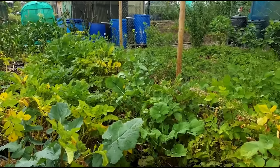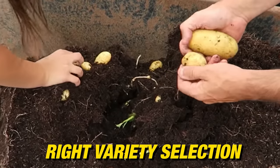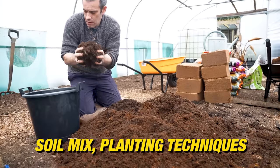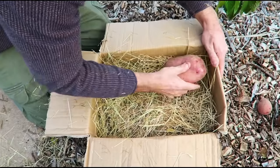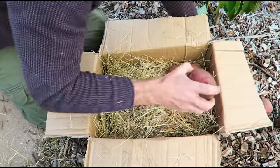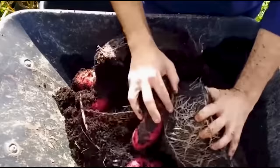Now you know how to grow first early or determinate potatoes in containers and get fantastic results. With the right variety selection, soil mix, planting techniques, watering schedule, and harvesting and storage practices, you can enjoy a bountiful harvest of delicious homegrown potatoes right in your own backyard. If you're hungry for more tips on growing potatoes in containers, be sure to check out the next video for even more pro tips and expert advice. I'm Tony O'Neill and this is Simplified Gardening — thanks for watching.